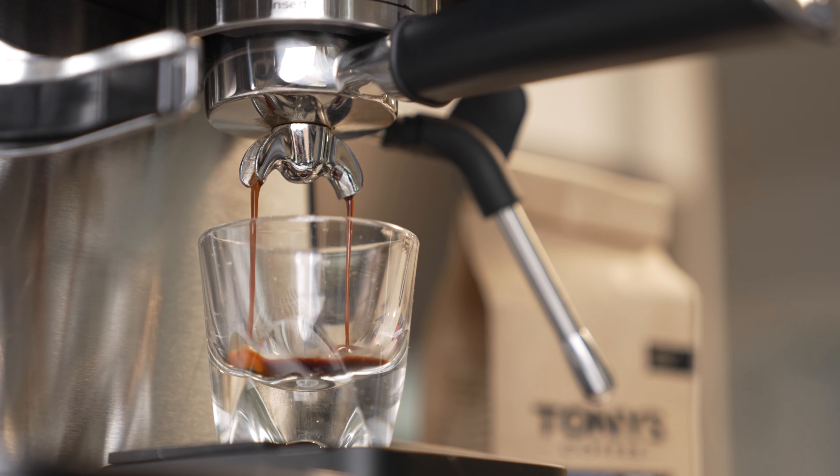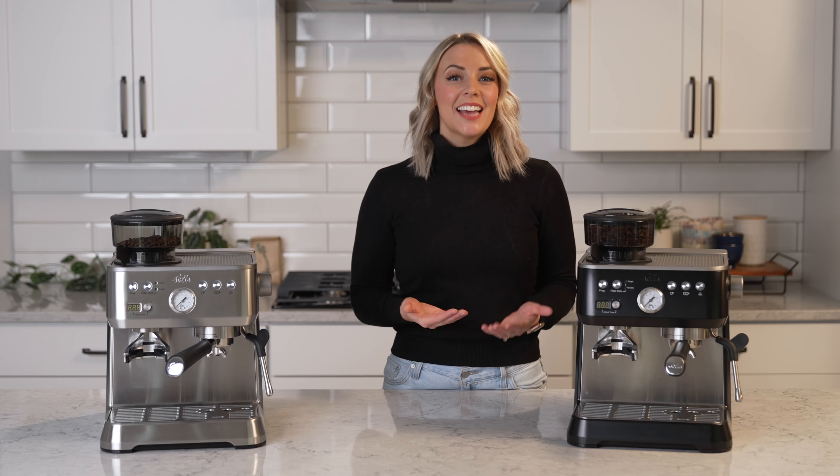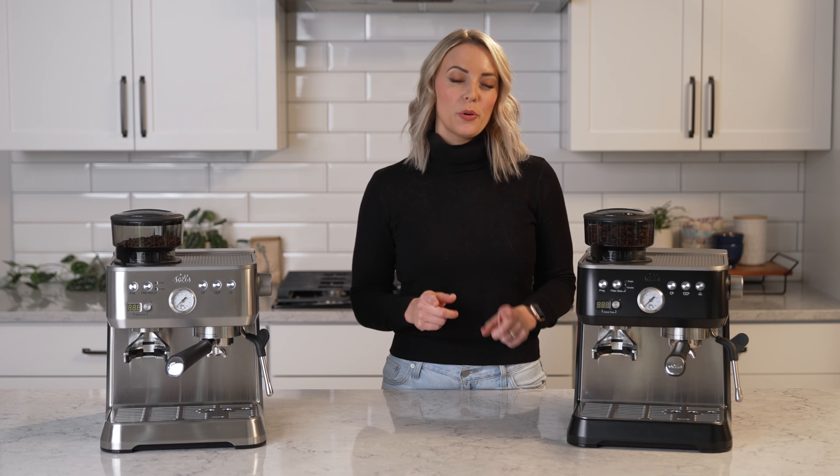The adjustable PID lets you pick the right brew temperature for your coffee's roast level. PIDs excel at temperature stability because neither temperature increase nor decrease will be a factor that ruins your espresso. Plus, the PID doubles as a shot timer, helping you maintain consistency from shot to shot.